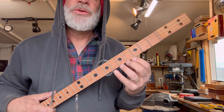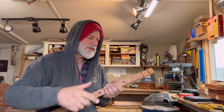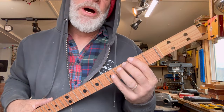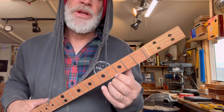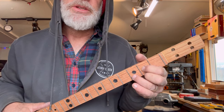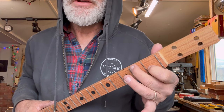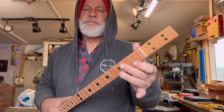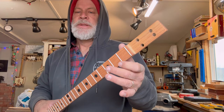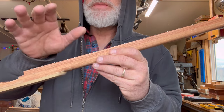This one is going to a gentleman in Tennessee whose name is Buster — shout out to Buster. He wanted to tune like the bottom four strings of a guitar, so we're going with D-G-B-E, so you can get your normal D chord and a C chord like that.